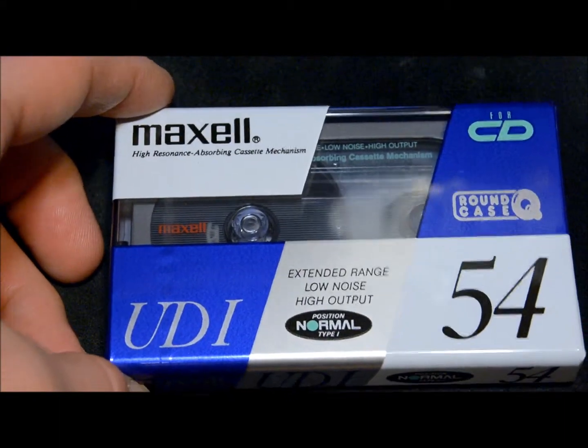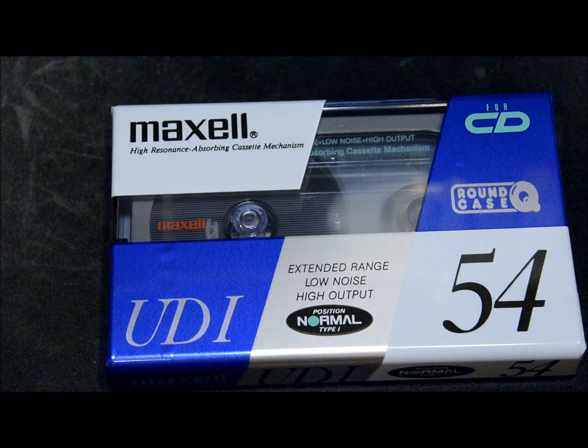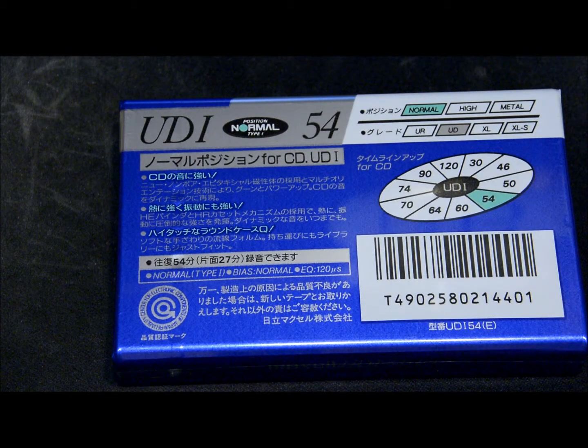This next one is a very interesting tape — I think this one was more like the 1990s. I think it's a Japanese or European market tape because I don't ever remember seeing these, and it's an odd length — 54 minutes. I don't ever remember seeing a 54-minute tape; I remember the 46s and 60s. Looking at it, that's almost all Japanese, so it was probably a tape for the Japanese market.